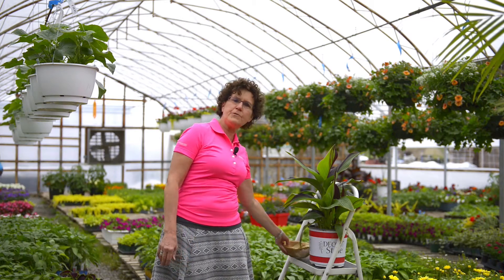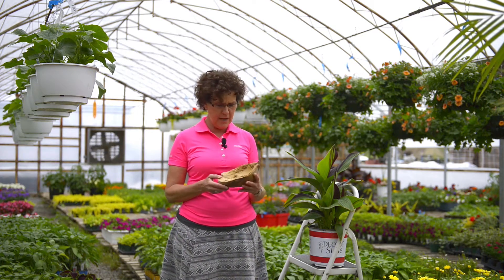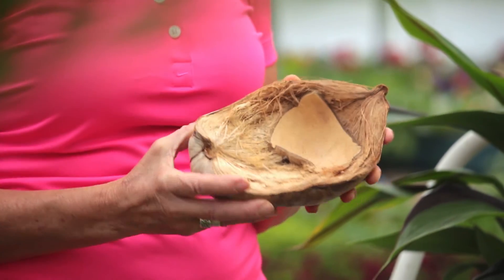So where does Coir come from? Well, actually it comes from coconuts. We eat the coconut — that's the inner part here, that's the part that we eat. But all this external shell here can be used for other products.